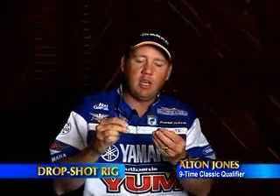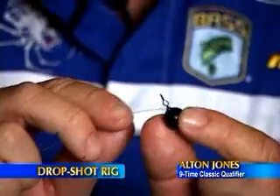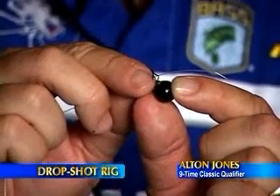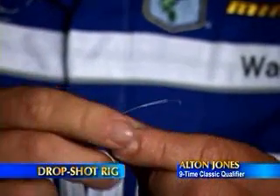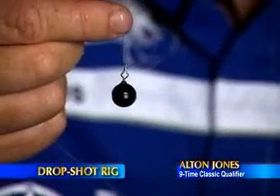Take the Excalibur TG Tungsten drop shot weight — you see this little metal clip at the top? This is so easy. You run your line through the metal clip and pull, and your weight is automatically fastened to the line.